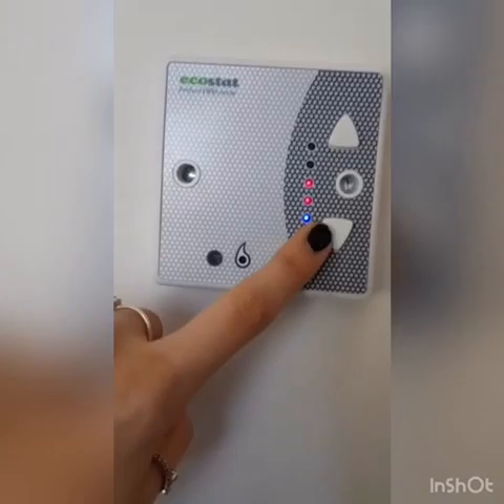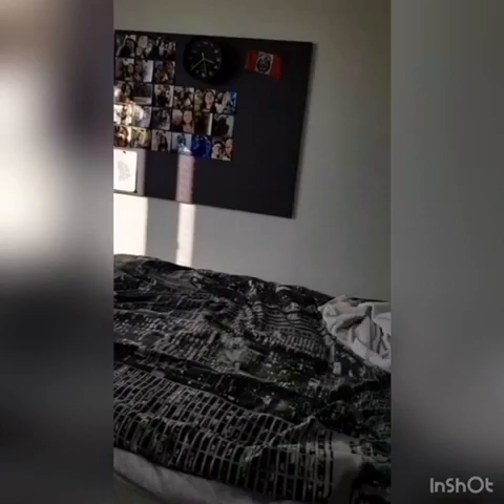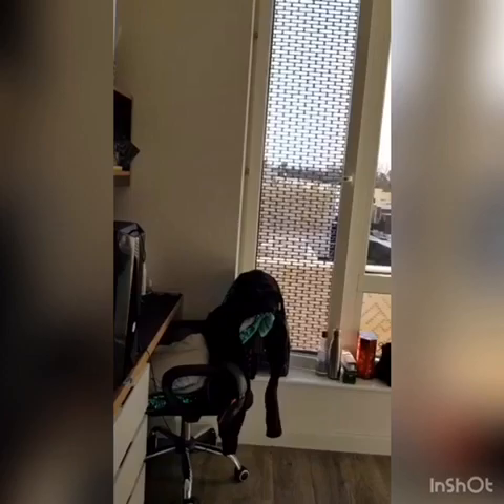You have a radiator here to keep you warm. It works with this EcoStat — you just go up and down and it uses the sensor up there. If the room gets too hot it will stop, and if it gets too cold it will raise up, but if you're not in the room for a long time it will shut off, just like with the lights.